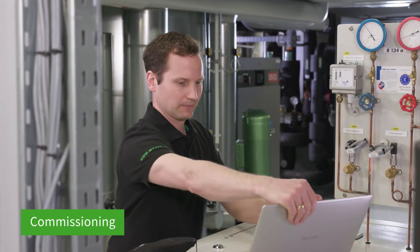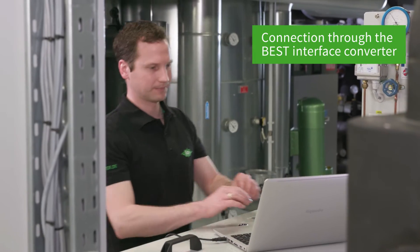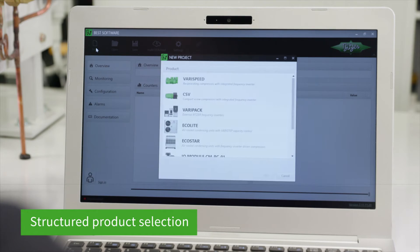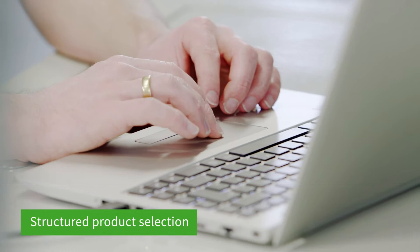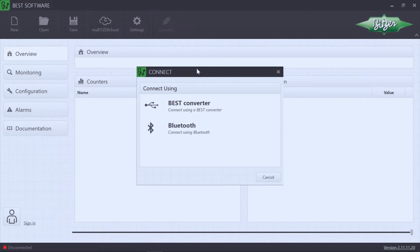The compressor is connected to the laptop directly with the Best interface converter. Many IQ products are also compatible with communication by Bluetooth or Ethernet. When you launch the software, you will be prompted to select the right product and connection type.